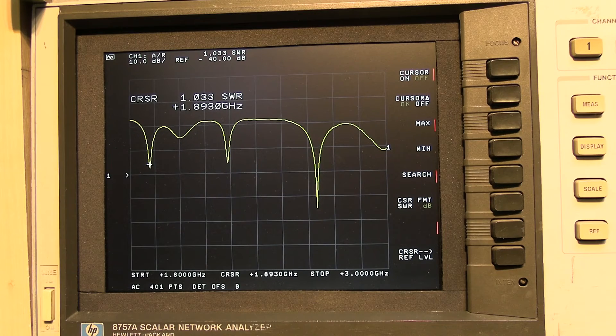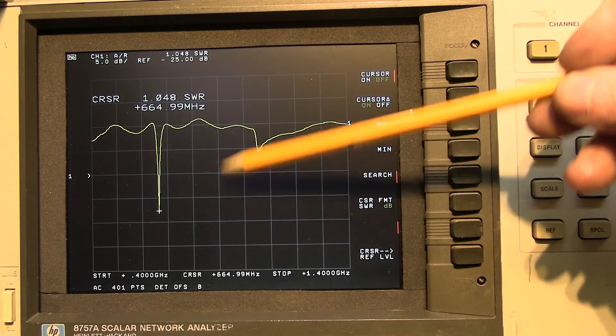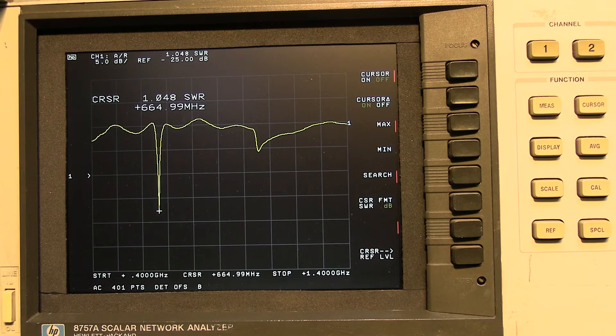Looking at lower frequencies — down to around 600 MHz — in case you need to connect at slower speeds in a dropout area. I would have liked to see a dip around 900 MHz, which some countries use as a fallback, but at 664 MHz we've got really good return loss again — 1.048. You calculate the overall return loss of an antenna like this across an average. The best return loss was at 2.7 GHz, where we aimed with our measurements, and then good performance at 2.2 GHz and 1.8 GHz, with a nice frequency response also down at 664 MHz.